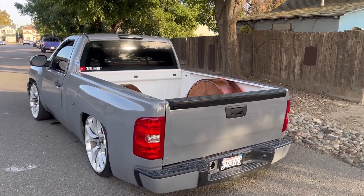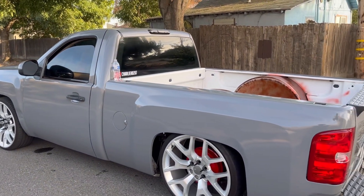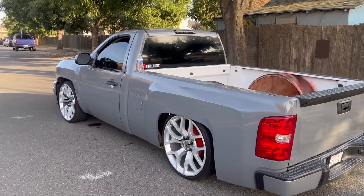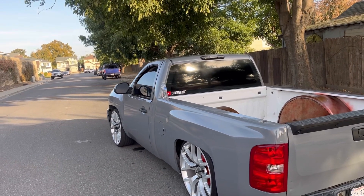I just wanted to come here and show you guys this little thing that I was doing today. That's gonna be it for this video, I don't got much to say and I'm not gonna do anything else to the truck today. Hope you guys liked it — make sure you guys like and subscribe, smash that thumbs up button for me guys, I appreciate it a lot.